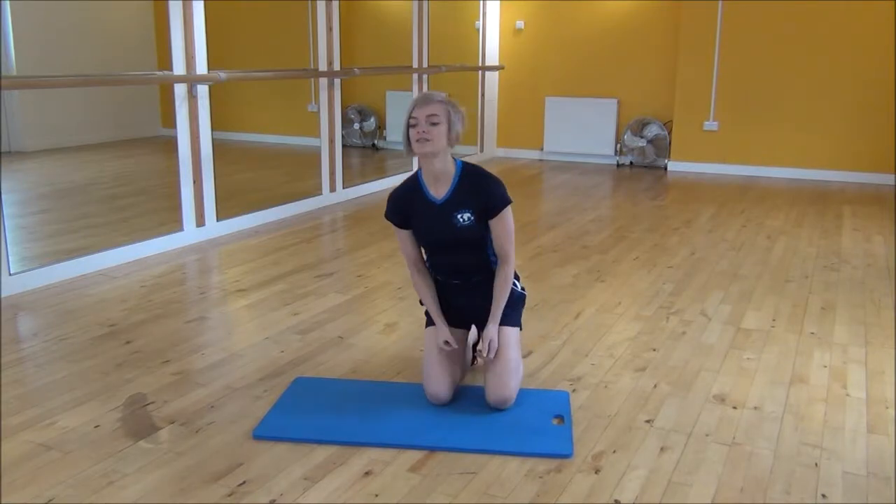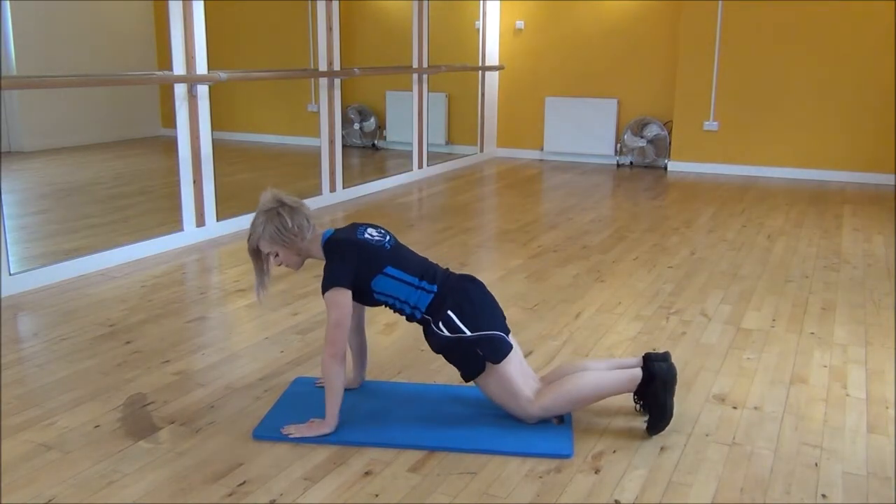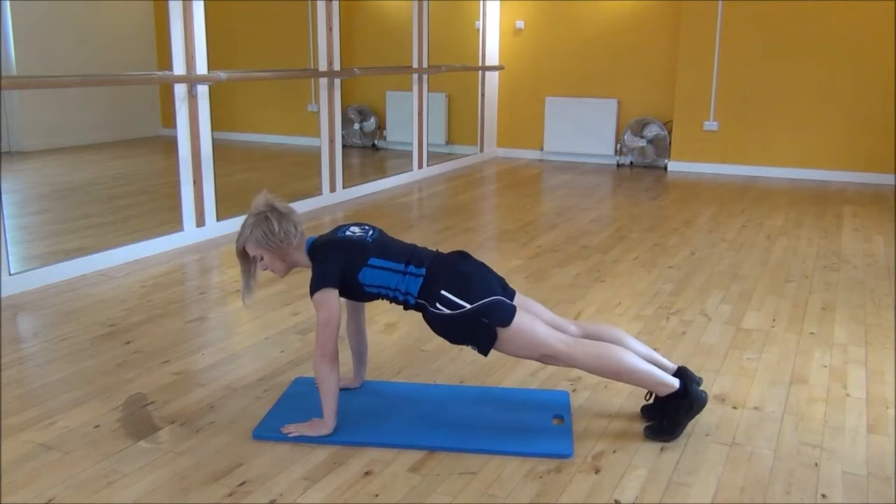Okay everyone, the next exercise today is the wide mountain climber. So to start you're going to press your position — shoulders over your wrists, core nice and tight, lifting your knees up off the floor.